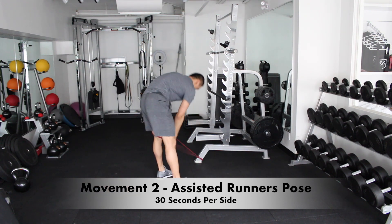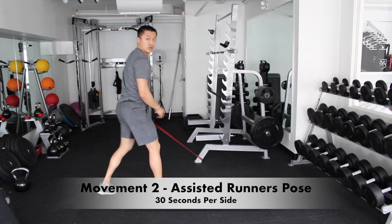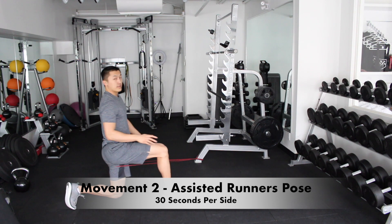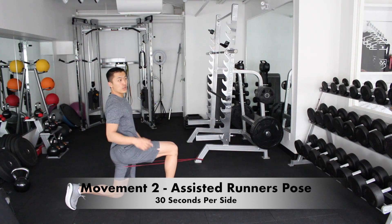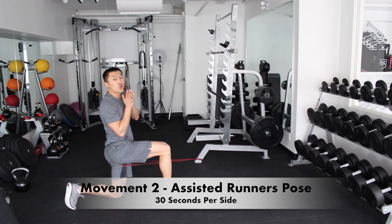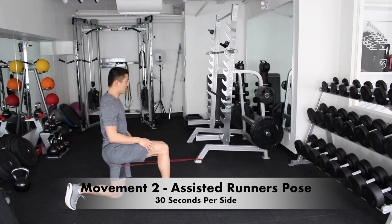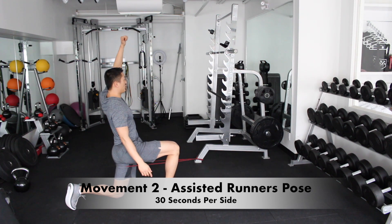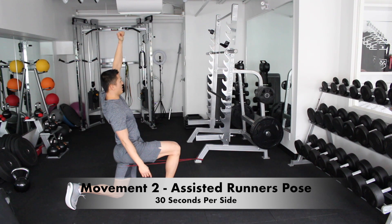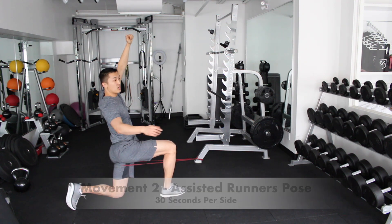Then we're gonna switch, go to the other side, and repeat the same thing. Come here and drop it. I'm using a red band, but you can use a thicker band if you want to create a little bit more resistance and difficulty. So here we're gonna stretch, hold it, and relax.